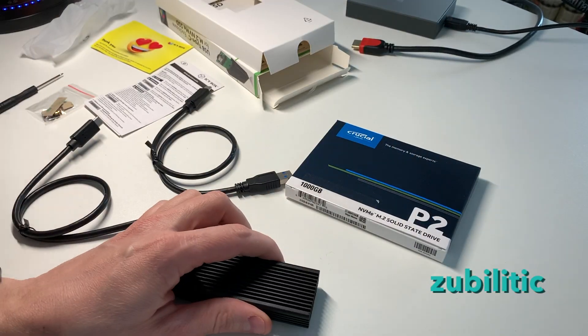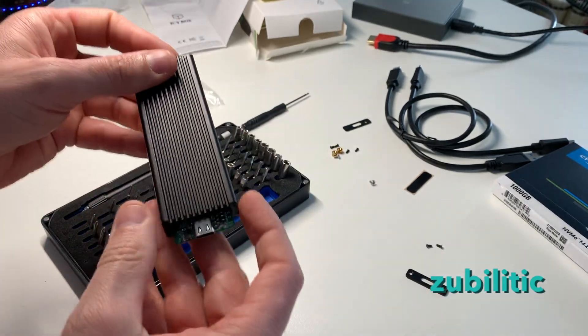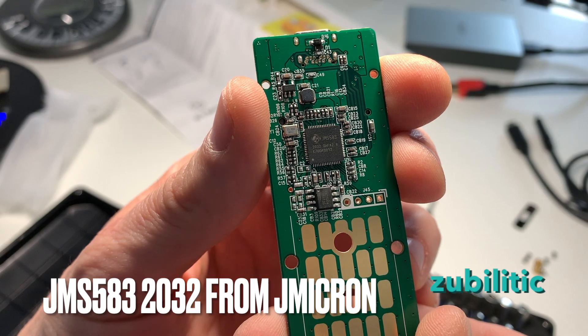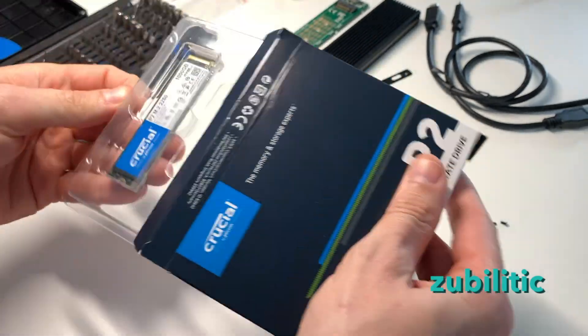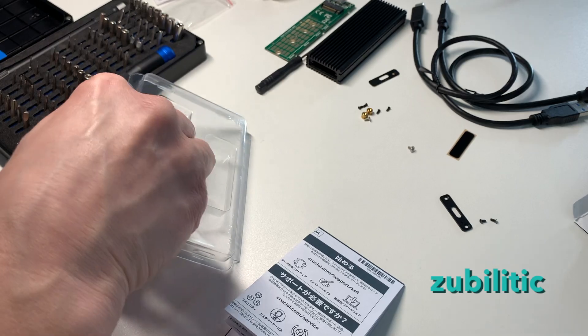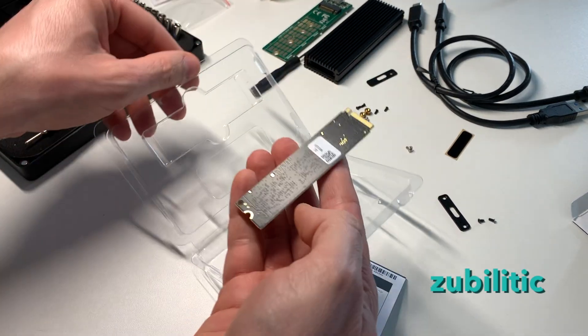I cannot work with this one. A close-up, if you are curious about that. Regarding the disk — whoa, I wasn't expecting it to be so small. First time I'm buying this, so yeah, it's small.